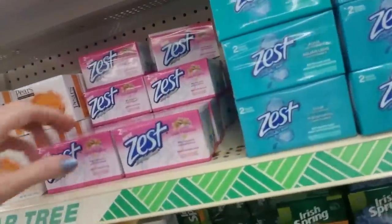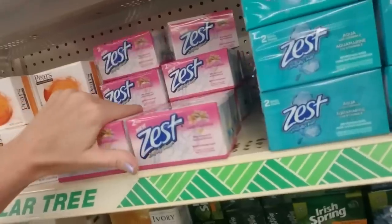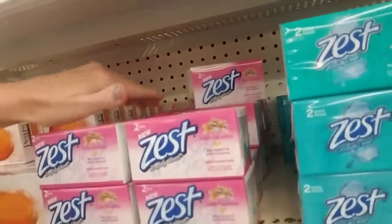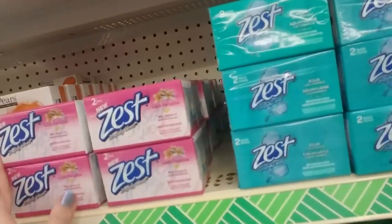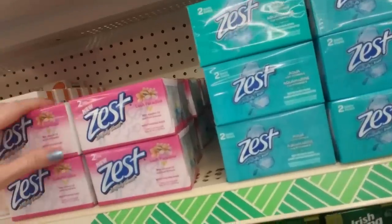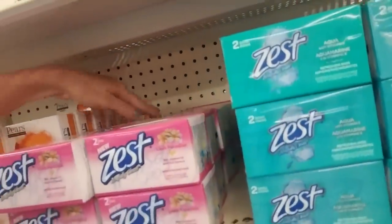Over here we have Zest Lush Paradise. A pretty pink box. I like it, it's pretty. There's something very appealing about the colors in the Zest logo, and then the pink and white, and then you have these pretty flowers. It's just cool, I think it is anyway.